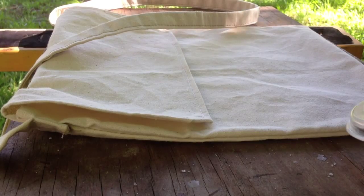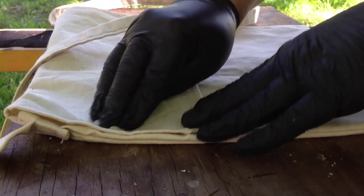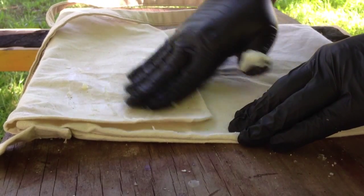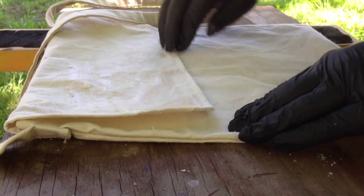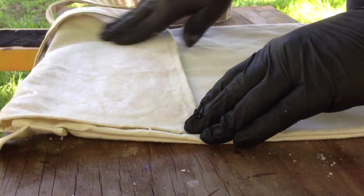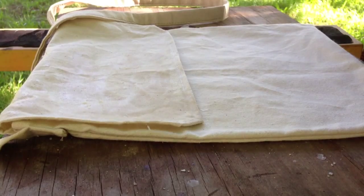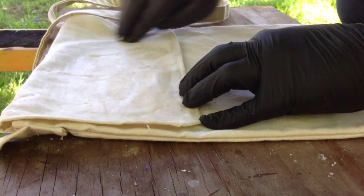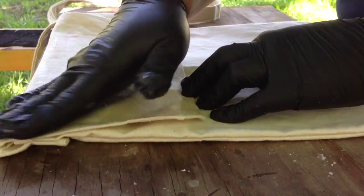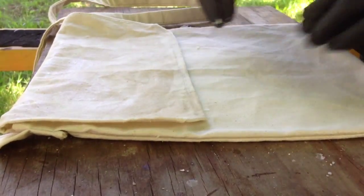This is kind of like a paste. Just rub it in, massage it in pretty good. Then we will take a heat gun or hair dryer — whichever, I have a heat gun — and meld it in and we will see what she looks like.